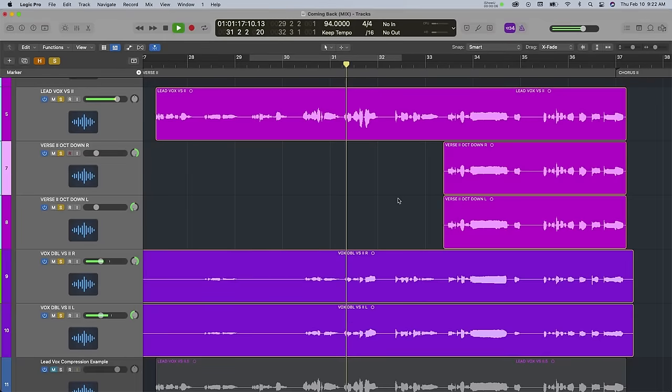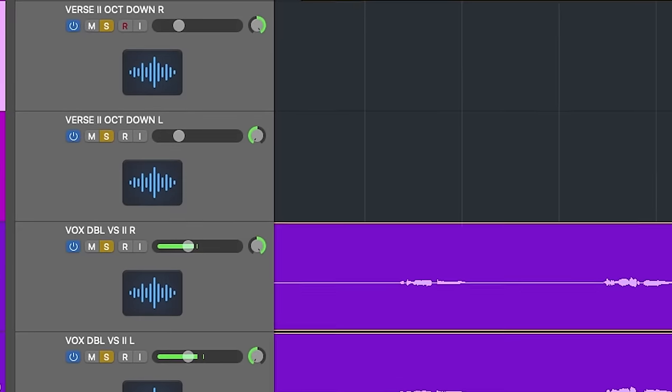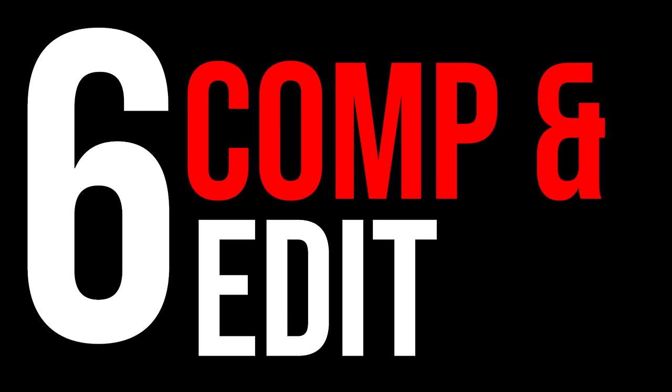When you are doubling vocals, make sure you're panning them to make this sound the best. If you don't pan a doubled vocal, it will usually sound a bit weird. I'll do one main lead in the middle and then two doubles panned hard right and hard left. I do this same technique for octaves and even harmonies. If you're not utilizing panning, it's not going to sound as good.